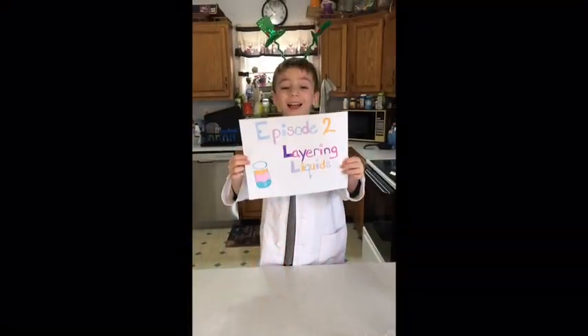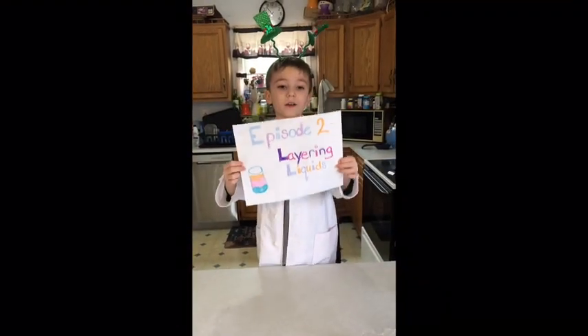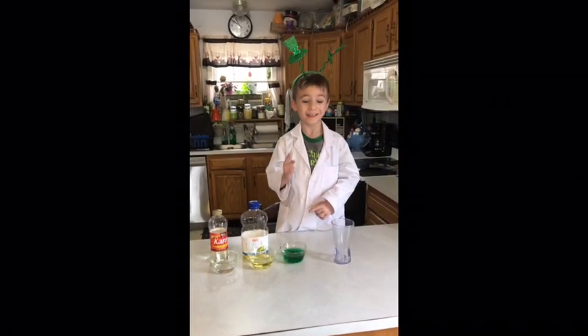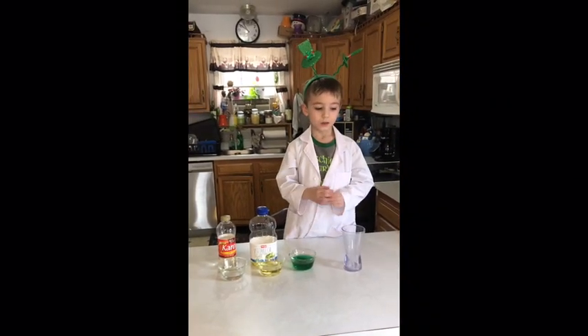Happy Patrick's Day! It is episode 2, Layering Liquids on Hunter's Science Show. My hypothesis is that it will layer.